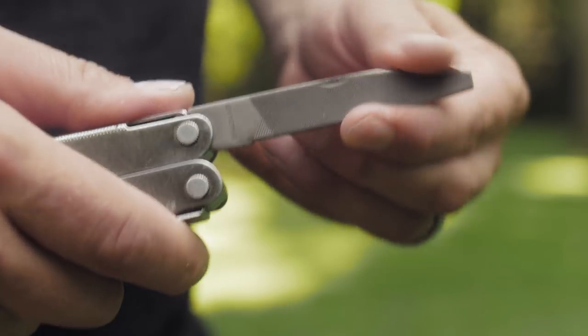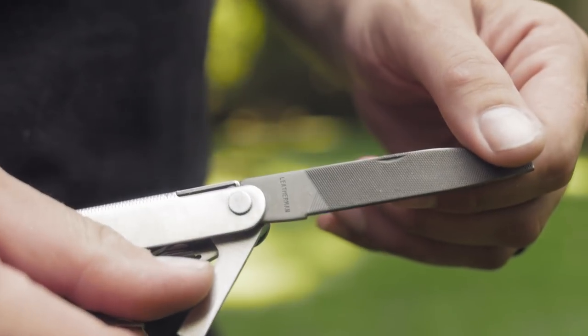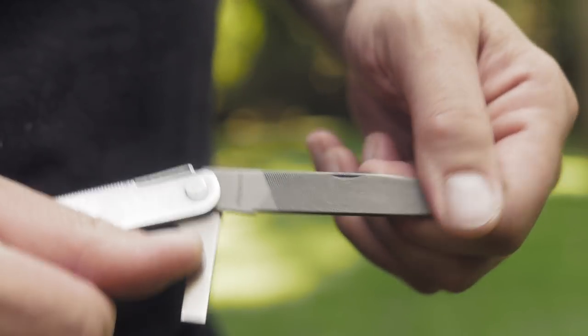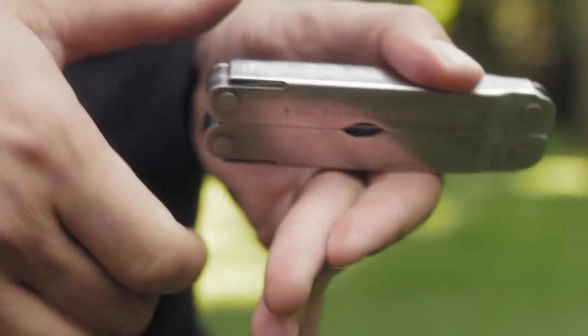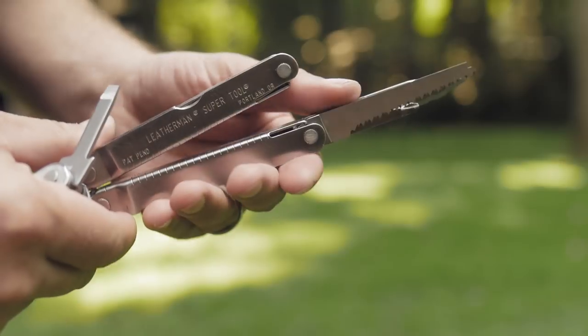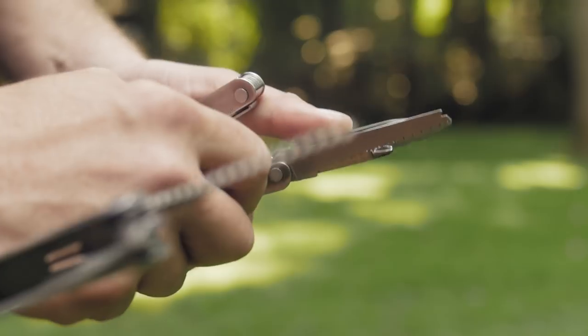To unlock the current tool you have out, you bring a second tool out and it raises the lock mechanism so you can close it. If you open all the tools at once, you'll need a separate flat head screwdriver to raise the lock bar — wedge it under there and then you can close them.